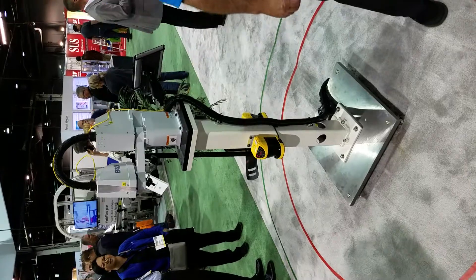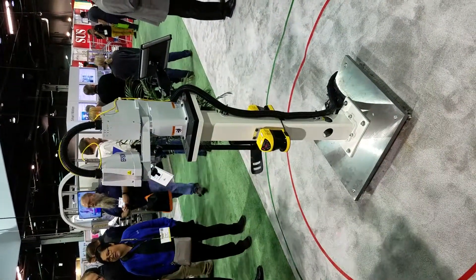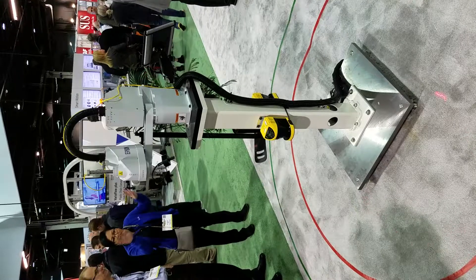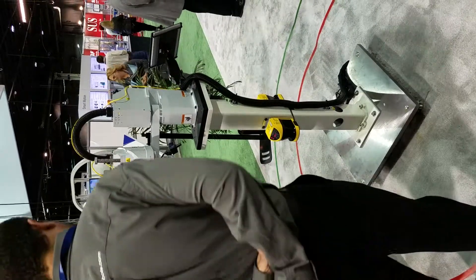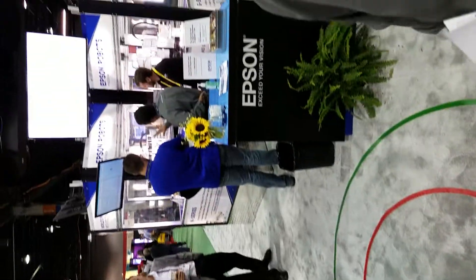In trying to make sure that this robot had the best performance and was easy to set up, we have power inside of the arm for the end-of-arm tooling. In the past, you had to have an external power supply that you would add on. So that speeds up the amount of time it takes to put the thing together, get it implemented, and start working.